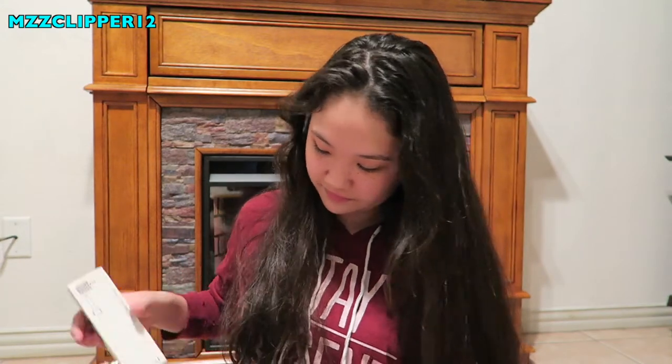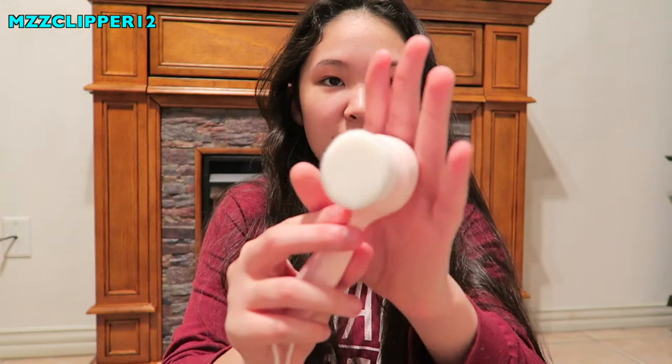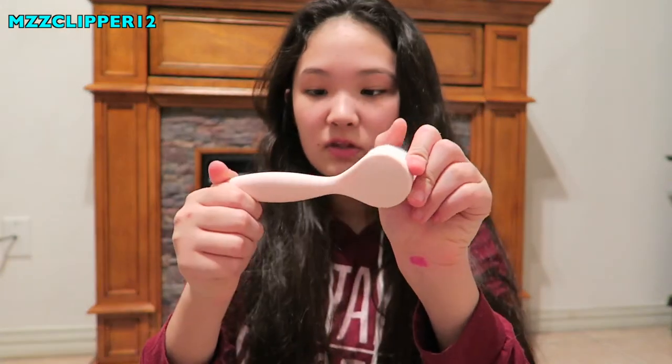Next thing is a facial lining brush. In here this is what comes with it — it's so soft. It's a makeup brush from Beauty Art Stand, so we got that.